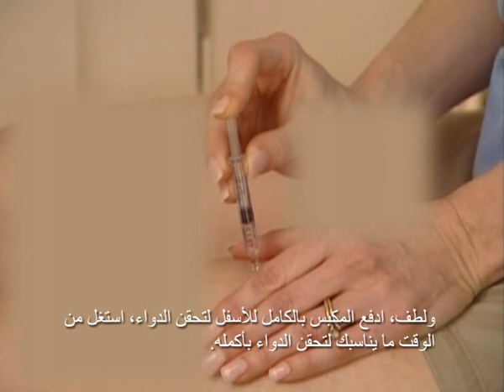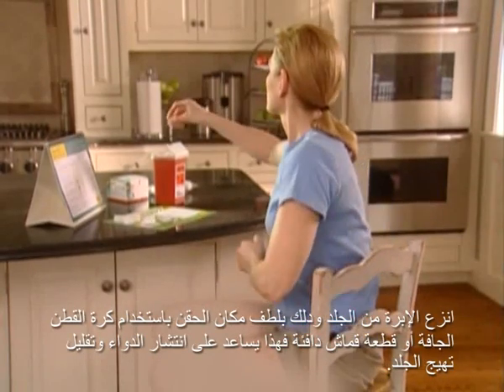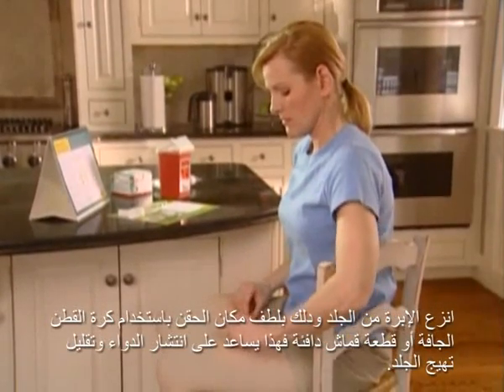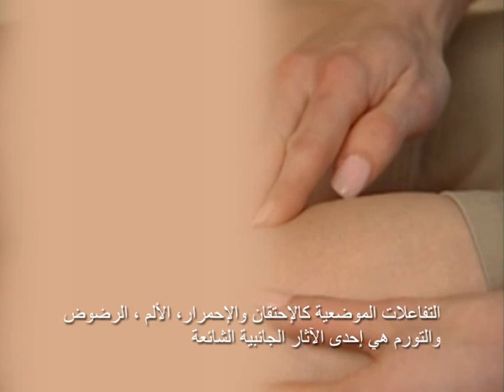Take as much time as you need to inject all of the medication. Then remove the needle and gently massage the injection site with a dry cotton ball or a warm cloth for several minutes. This helps to disperse the medicine and may help to reduce skin irritation. Some people prefer to apply a warm washcloth or cold pack after injecting. Remember, skin reactions are less likely to occur if you make sure your injection sites are as varied as possible. It's not uncommon for soreness, redness, pain, bruising, or swelling to occur at the place of the injection.